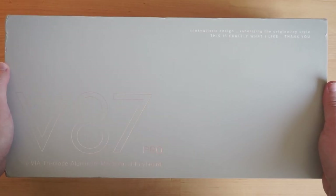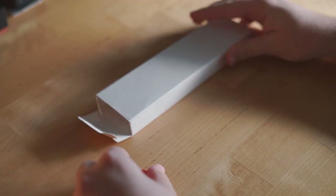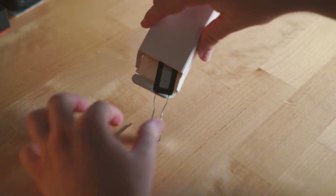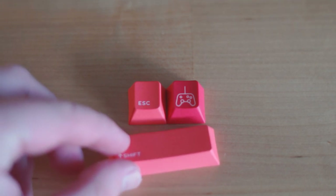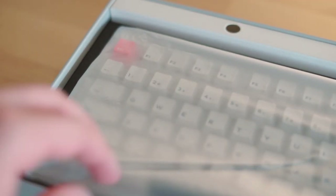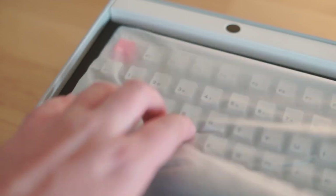Inside the box itself we have the keyboard and two small boxes. The first contains a spare keycap and a braided USB-C cable, while the second contains an Allen key and a switch/keycap puller. I will note that the spare keycap you receive isn't color matched with the other two red keycaps that come with the keyboard. I find this pretty interesting, as I would assume its inclusion was intended to swap out with the escape key - just something to keep in mind.